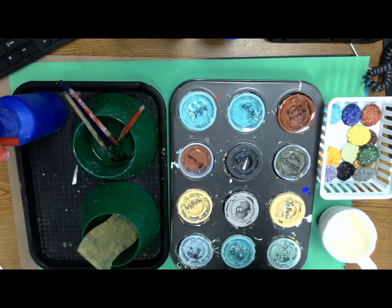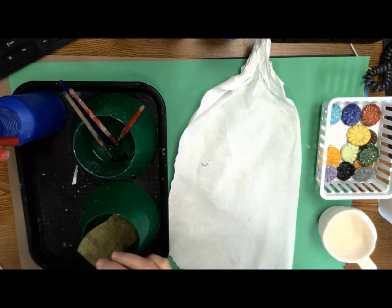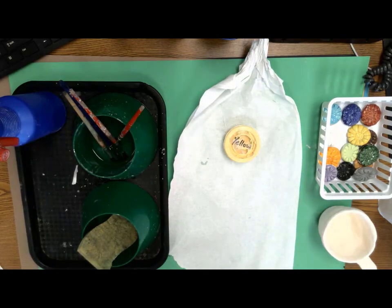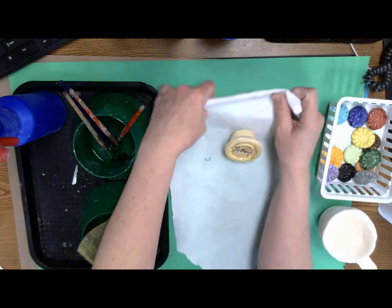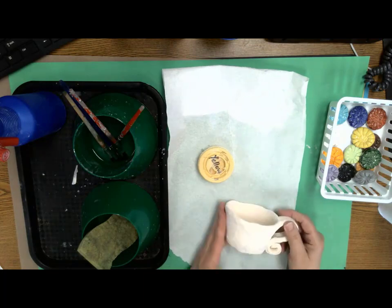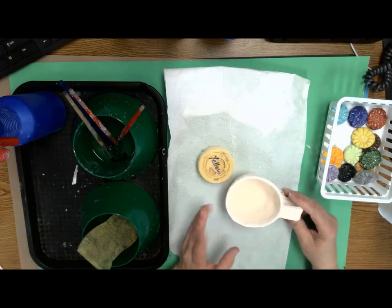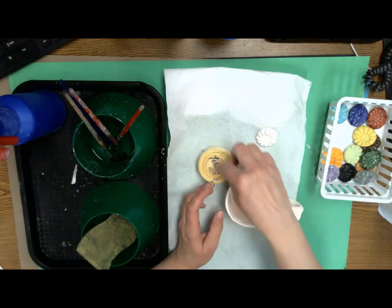Set yourself up a little workspace. Get the color you are going to start with — I'm going to paint this one yellow. With these glazes, I want you to limit yourself to only two colors. You can do the whole thing in one color, or paint the inside one color and the outside another. The reason I want you to limit to two colors is time — we don't have time for an elaborate multi-color paint job. I'm going to paint the inside of mine white and the outside yellow.